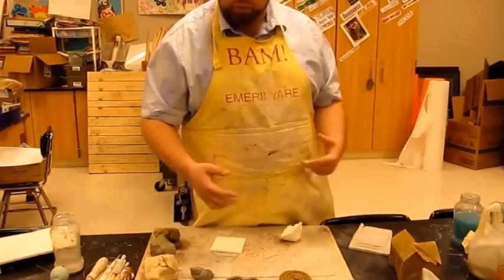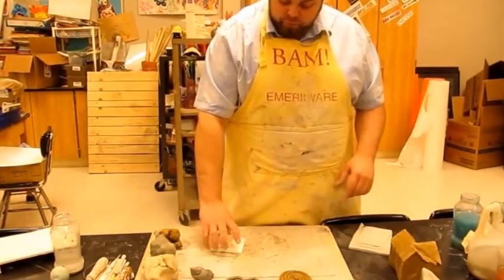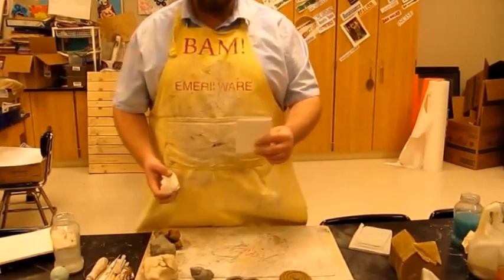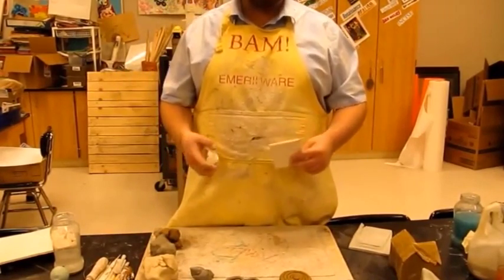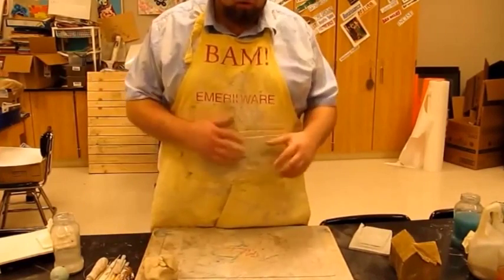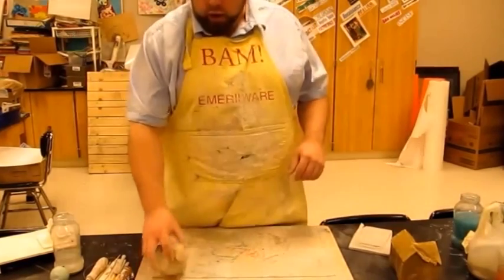After the first firing — the bisque firing — the second thing we're going to go to is our glazing technique. But let's quickly talk about what we need to do while working with clay.